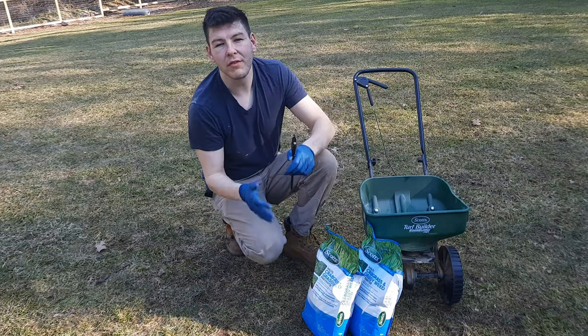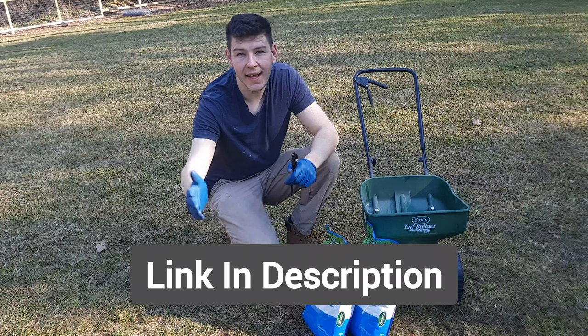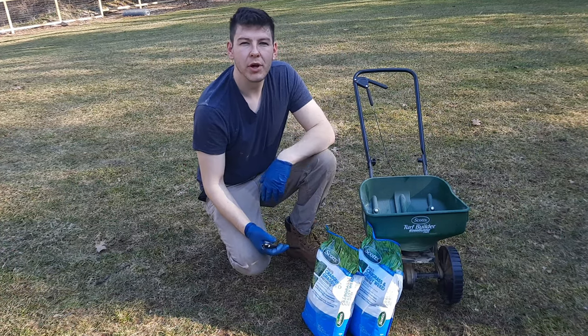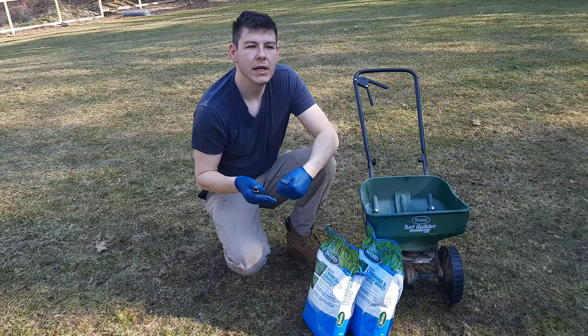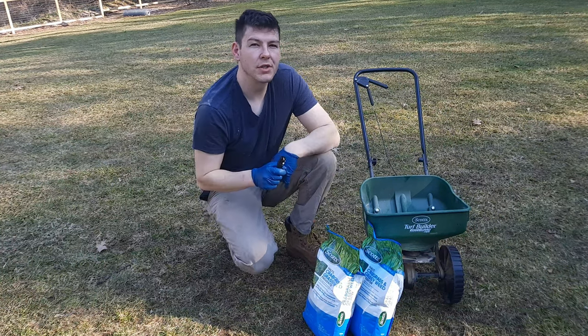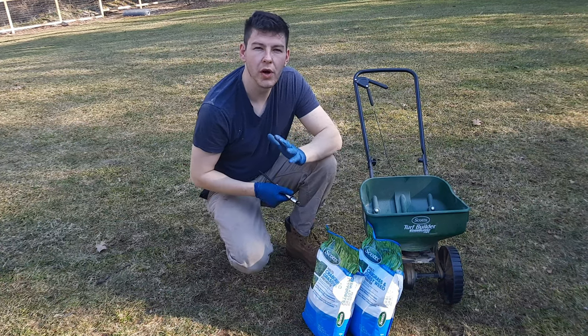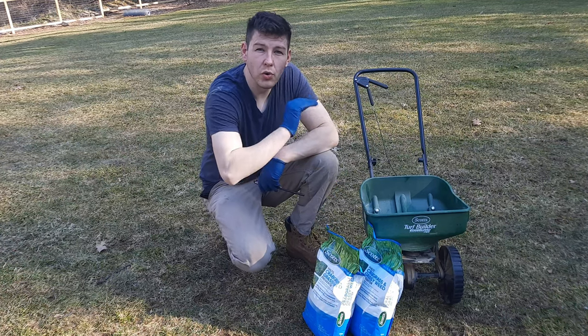This pre-emergent does come with a fertilizer in it. You can get two different types of products: pre-emergent only, and the Scotts Turf Builder with some fertilizer in it. In the spring my lawn does actually grow quite quickly, so adding a fertilizer early on is probably not the best thing to do — I'll just end up mowing every couple of days. That's why I'm going with the Scotts Halts Crabgrass Preventer only.